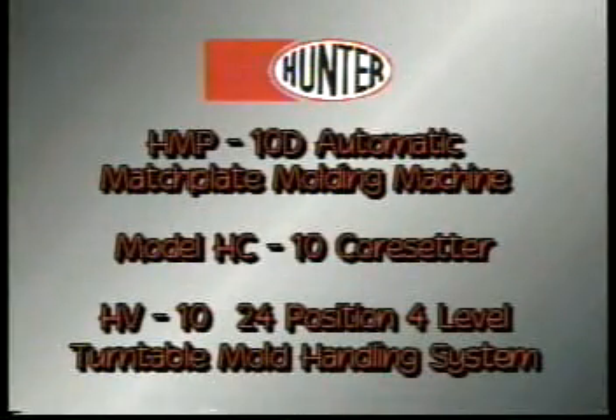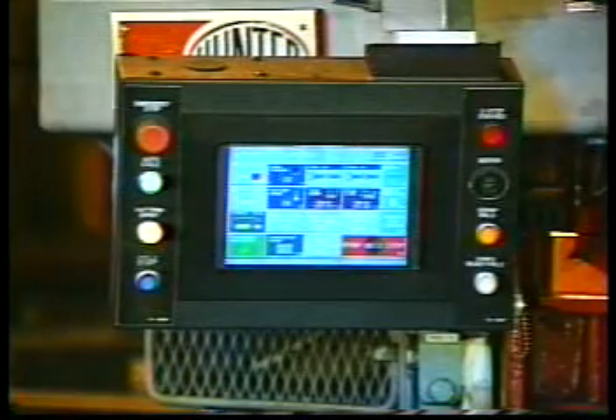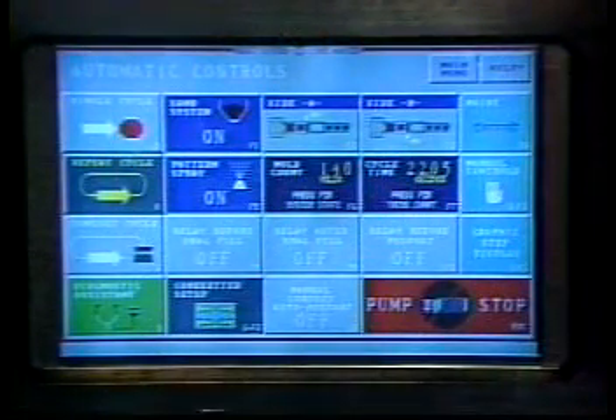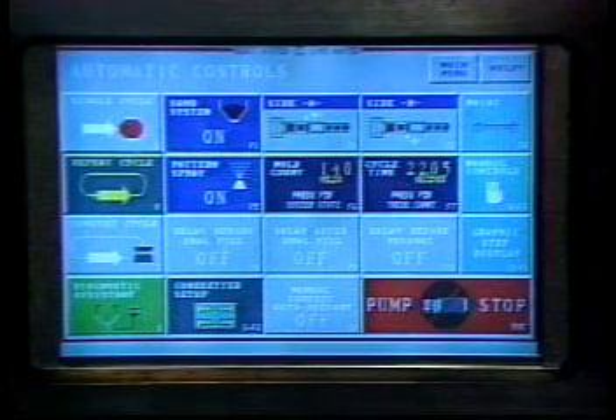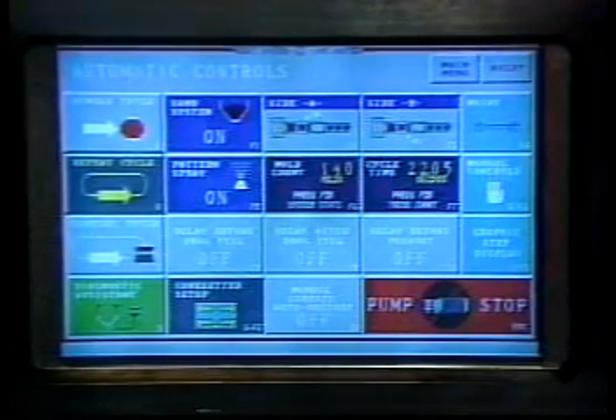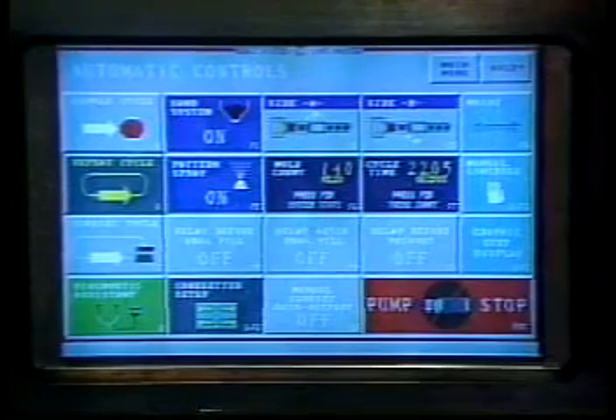This new HMP-10D automatic match plate molding machine is feeding molds onto a multi-level turntable mold handling system. The new Hunter D-Series molding machines feature sophisticated PLC controls in conjunction with the latest proportional valve technology. This marriage makes it possible to achieve smoother operation at higher operating speeds than were previously possible. The D-Series machines are ideally suited for foundries that want to produce a variety of high quality castings in large quantities.